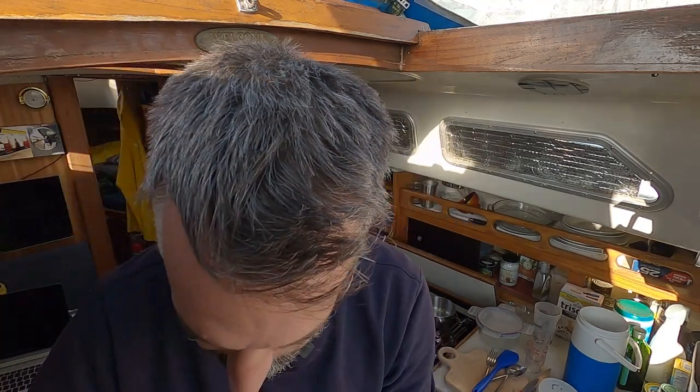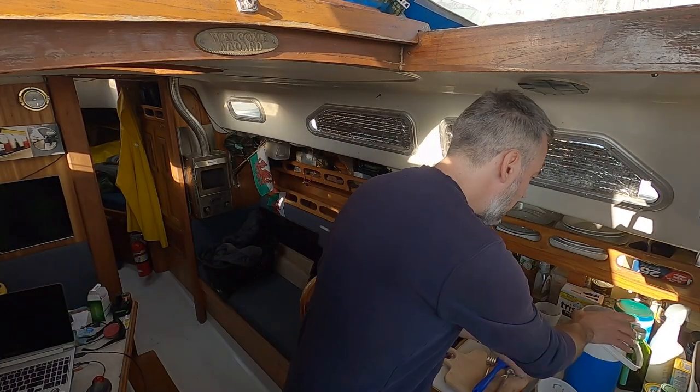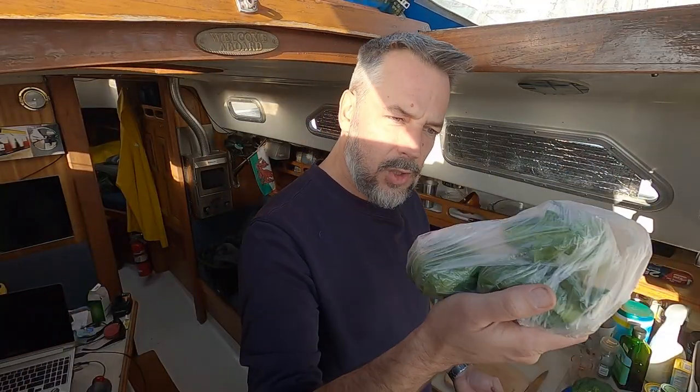Tonight we're having one of my specialties and my favorite things. I don't currently have a fridge on board, so all of my fresh things I buy during the day when I'm out and about and bring back home. I have very little food on the boat.